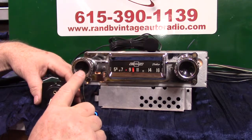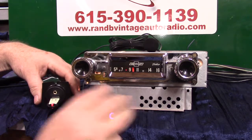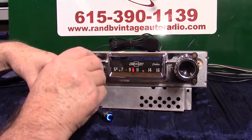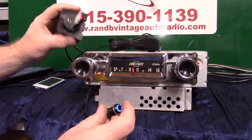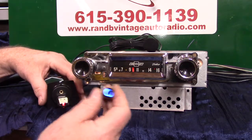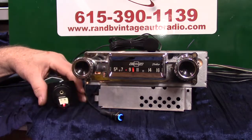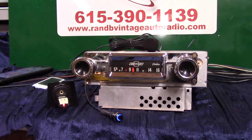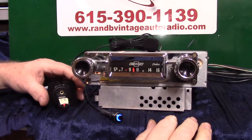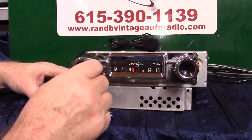Going up twice on your volume knob goes to Bluetooth; going down twice does the same with the push button. To pause, just hold the button down one second — it goes into pause, the little light blinks, and you're back on radio. When you want to go back to the thumb drive, hold it one second. You can also go down twice on the volume knob to pause, then down twice again to go back to the thumb drive and change music forward or reverse.